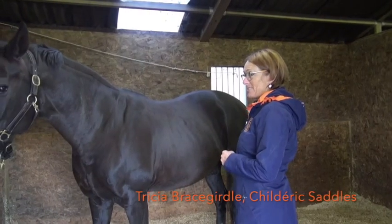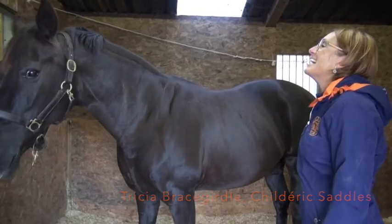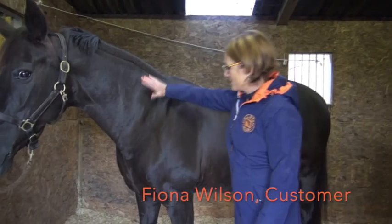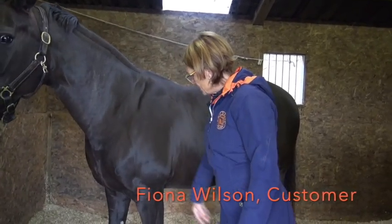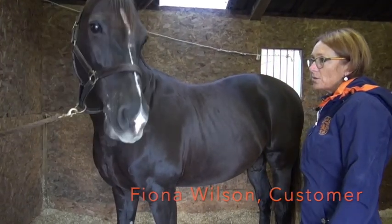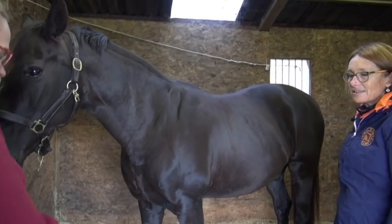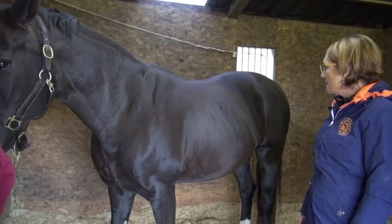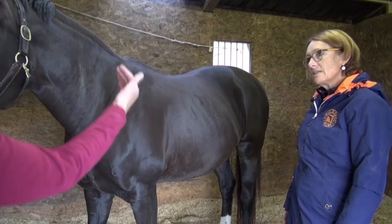You bred her from the mum next door. Mushy. Feisty when she was born - Feisty by name. So how old is she now? She's 14 now. She's working and competing at advanced medium. She's very heavy and square, chunky little girly, carries a lot of weight.